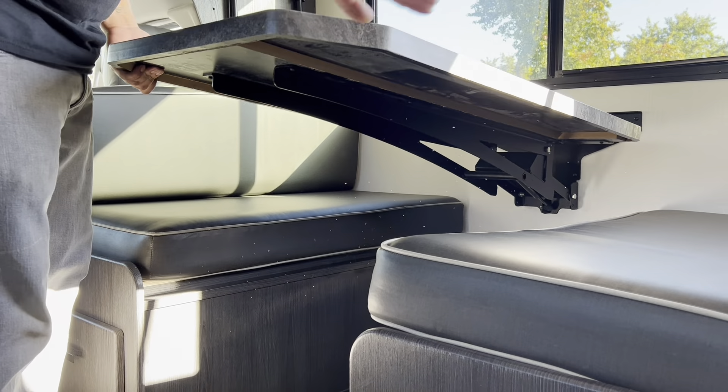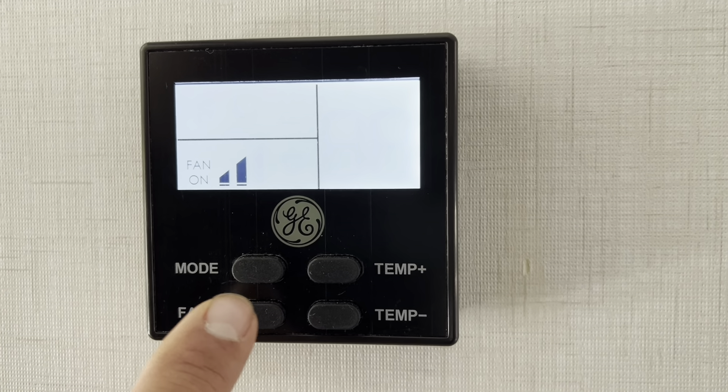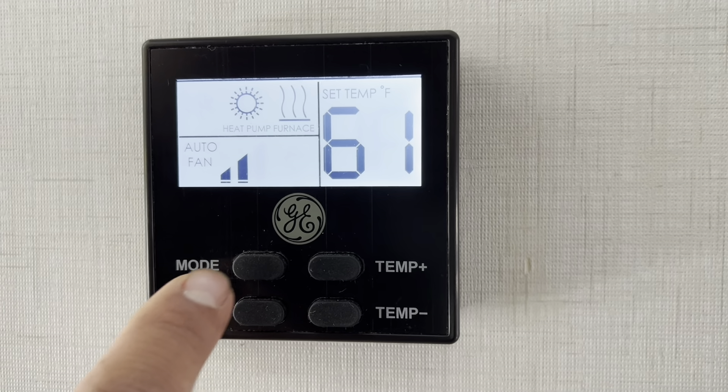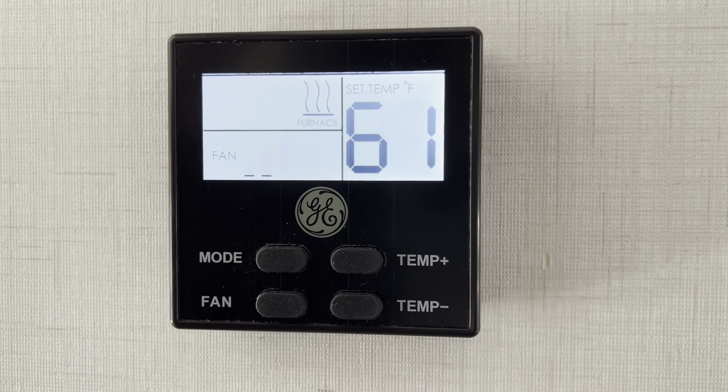There are two TVs — one in the over-cab and one in the back by the bunks. Turn them on like your regular home TV and surf channels on antenna or park cable. Note these are regular TVs, not smart TVs. The bunk beds have a top bunk that can be folded up and locked in place to give headspace while sitting on the couch. The bottom bunk is a jackknife couch that lays down flat. The thermostat controls fan-only mode, cool high, cool auto, or furnace — adjust the temperature as needed.